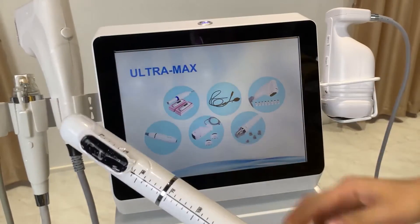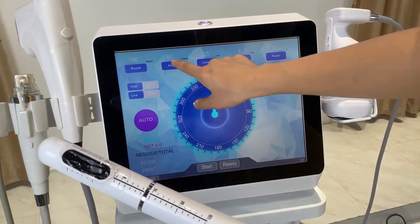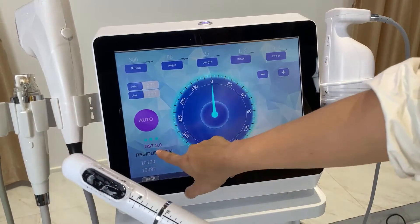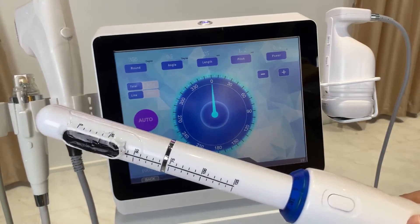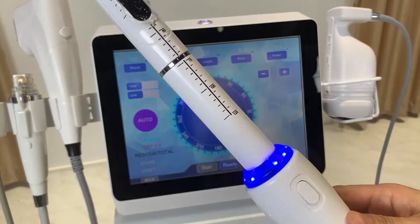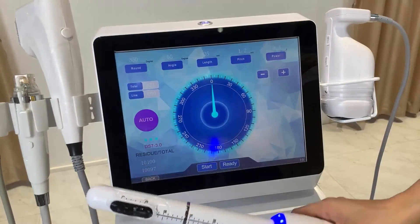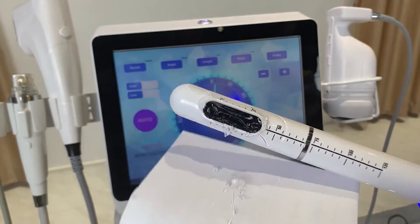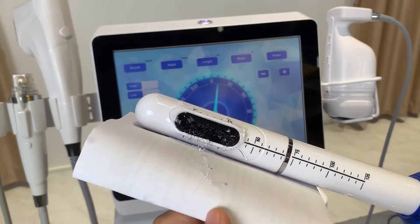Now I'll show the vagina HIFU handle settings. You set the degree of each turn — for example 5 degrees per turn — and the energy level, which can start from 0.4 joules. This uses a 3mm cartridge. Press the ready button and the handle will perform a 300-degree rotation. After the indicator lights up, press the start button and then the work button to begin energy delivery. After delivering one line, the handle will auto-turn by 5 degrees.